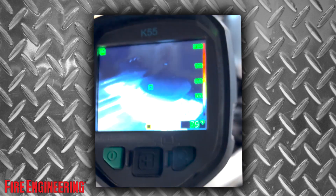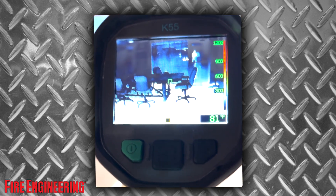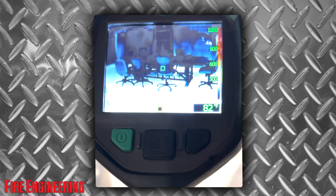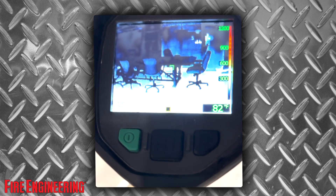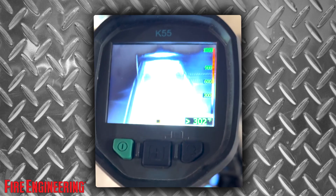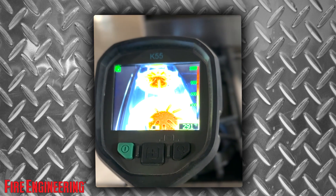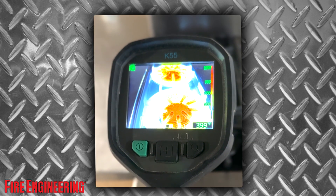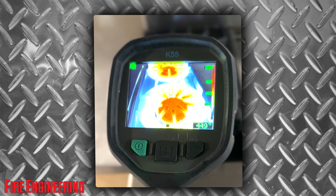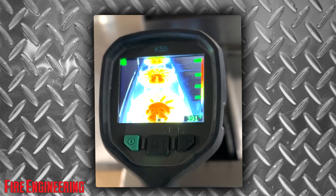Next thing we're going to talk about is gains. Now we're in high gain. High gain is looking more for objects, life, layout, stuff like that. This is where it's focusing more because there's no heat involved — it's easy to see. You want to find your egress, you want to find out what's in the room. But then once you get into low gain mode, now you get colorization. In this camera it's over 300 degrees; in different cameras it's over 500 — that's why it's important to know your tool. Now it's focusing more on heat than on life and layout, so it's going to make it harder to find life and layout when it's focusing on heat.